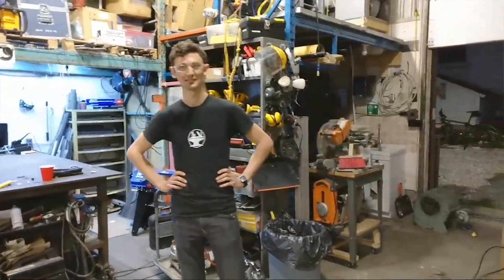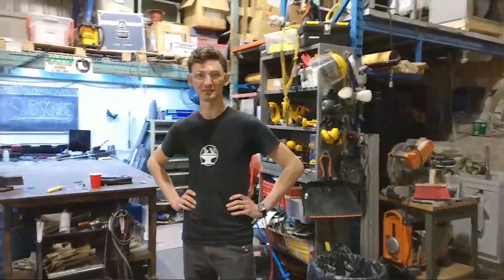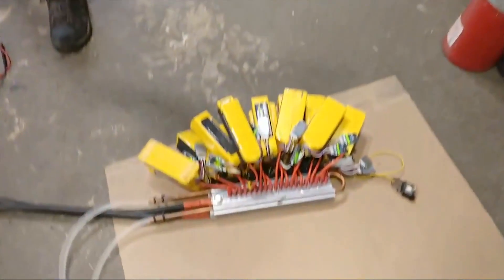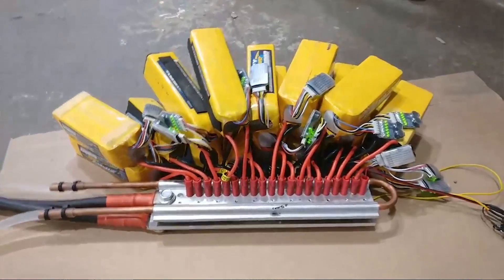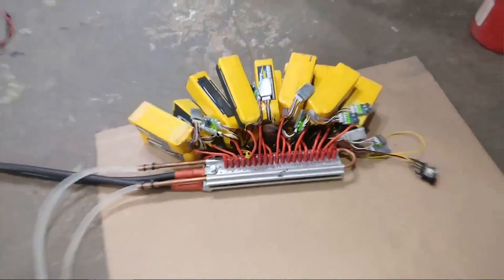Alright guys, this may be the last video the Hacksmith channel ever releases because we are about to test our lightsaber power supply, which consists of 20 lithium polymer batteries producing over 200 kilowatts of power. That is more electricity than three North American homes can produce, and if something goes wrong the whole thing goes boom.